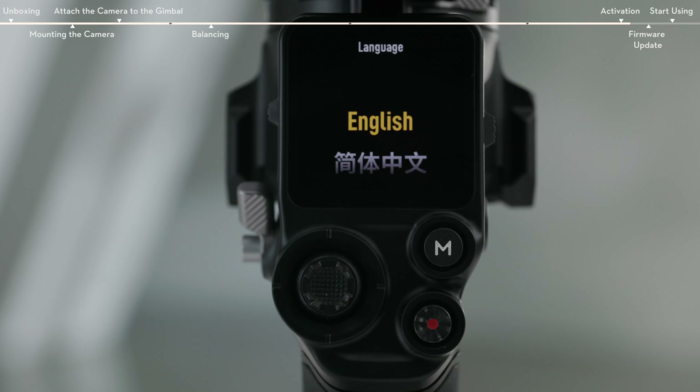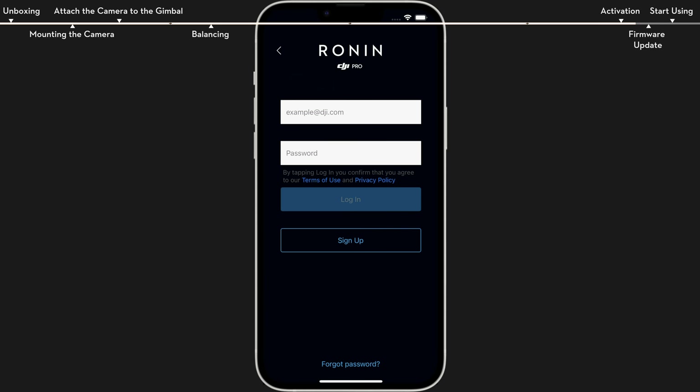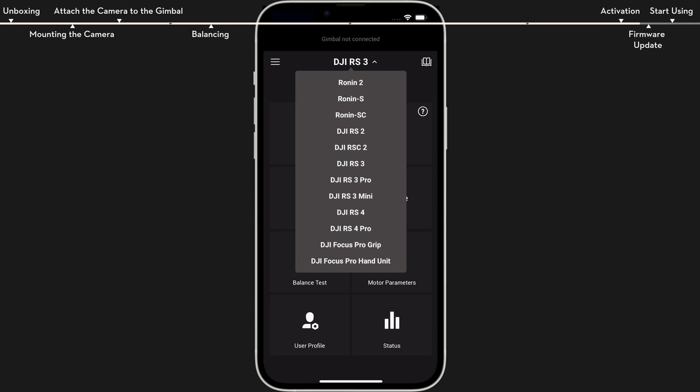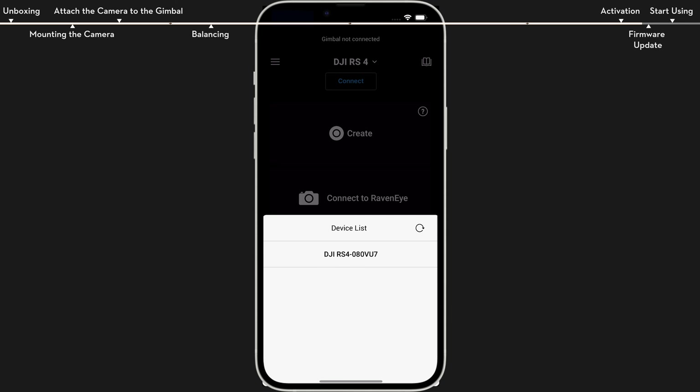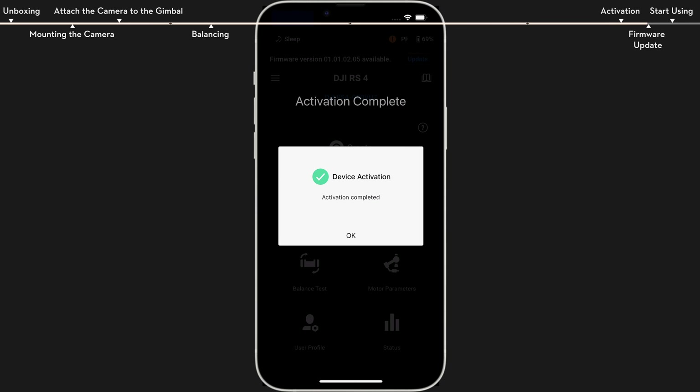Press and hold the power button to power on your device. Enable Bluetooth on the mobile phone, launch the Ronin app, and log in with your DJI account. Select the device used, type in the default password 12345678, and activate the gimbal according to the instructions.